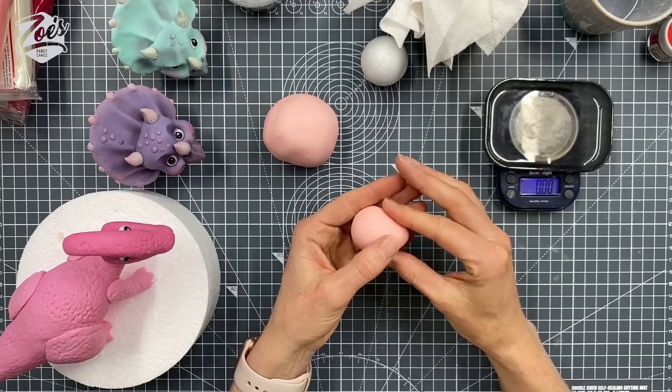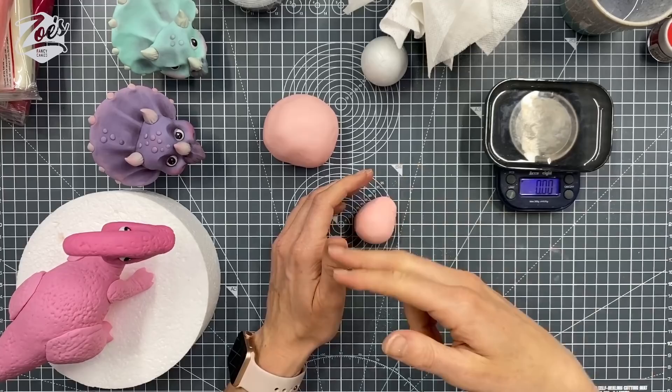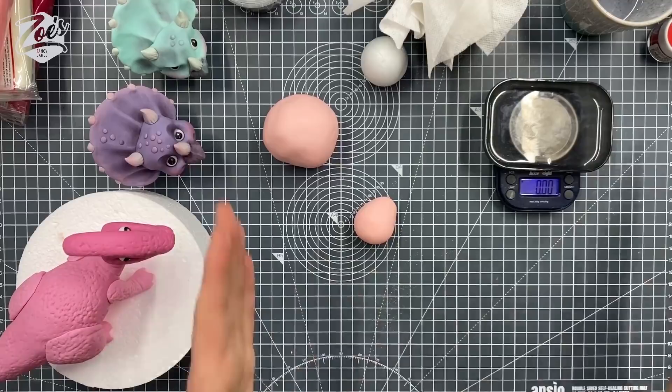Just got one quick query — somebody's asked how do you stop your mats moving? We actually have non-slip mats under our mats. Sometimes I forget and I push and it slides. You basically buy them from most Home Depot shops and you can usually cut them to size. I'd cut it almost to the same size as your mat, otherwise your mat kind of dips over the edge.